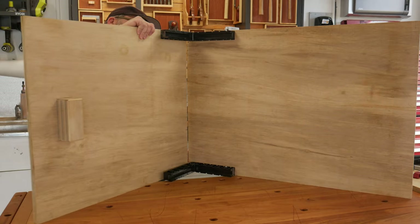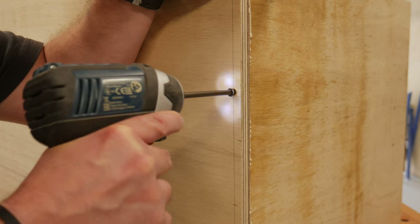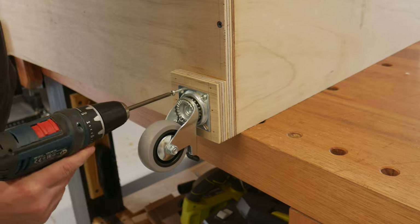It was time to chuck the bottom of the cart on. From this point in time, all is countersunk, glued and screwed together. Some blocks were glued and brad nailed for the casters, and now I had a spinny thing to play with for a while.